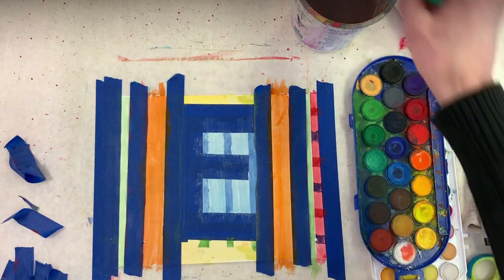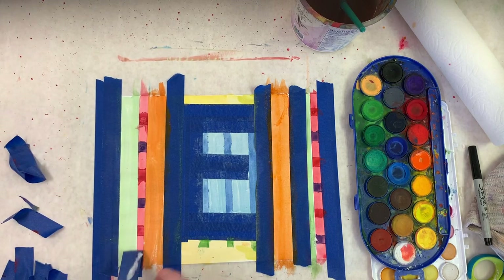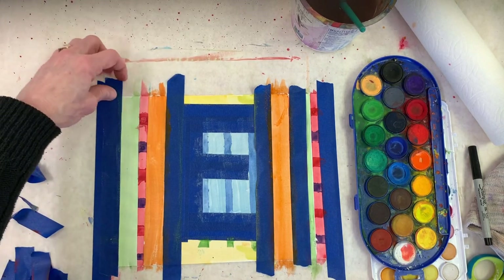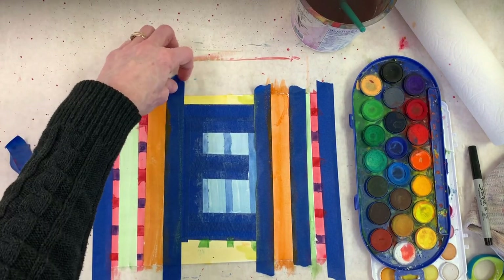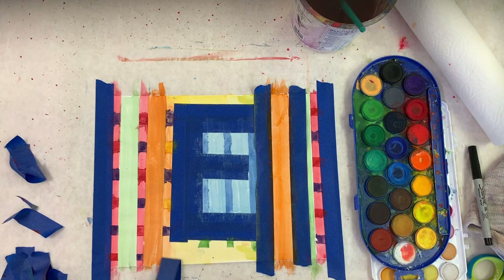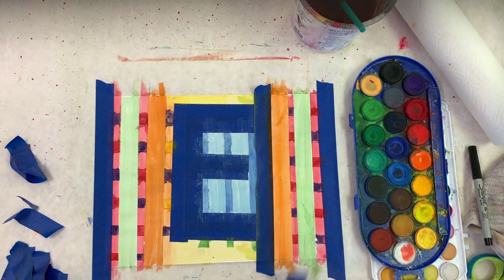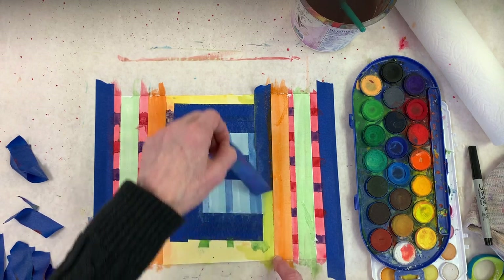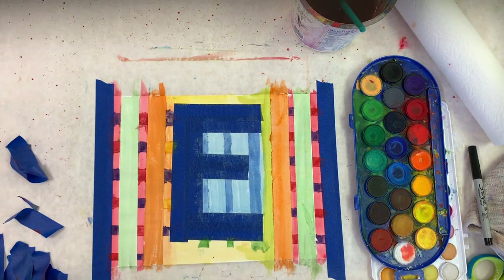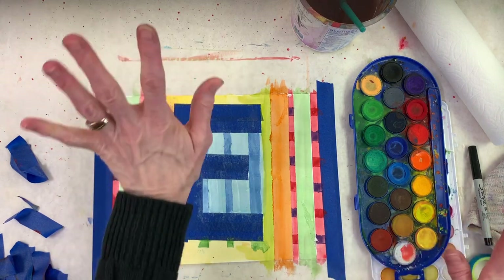I've covered those white areas. I'm carefully removing this tape now. I have this piece to come off as well. Good — I didn't pull up any paint. Now this is my favorite part — I'm going to take off this section. But wait, before we do that, let's make this E look like a 3D E.